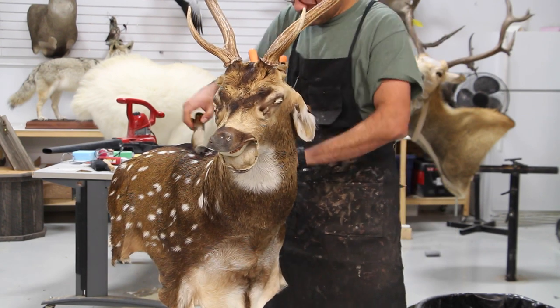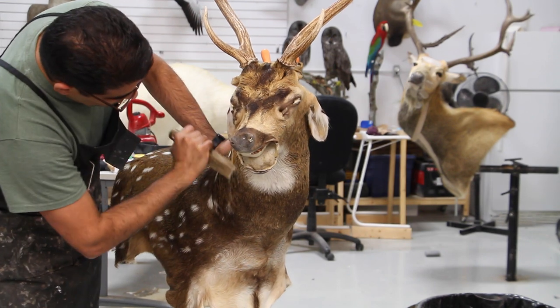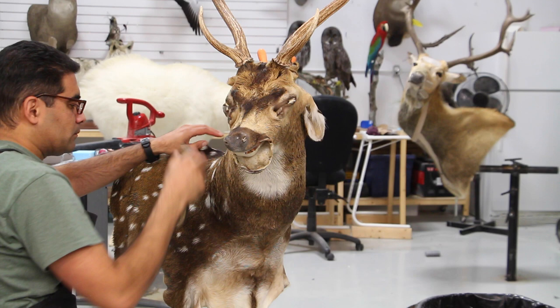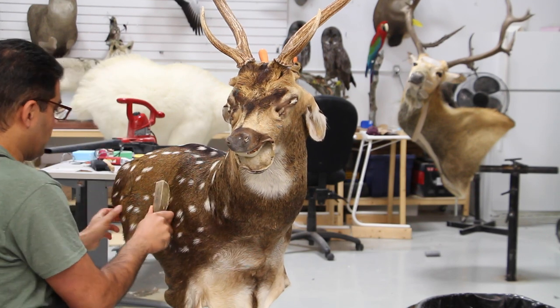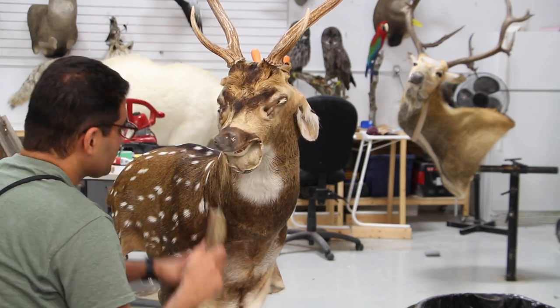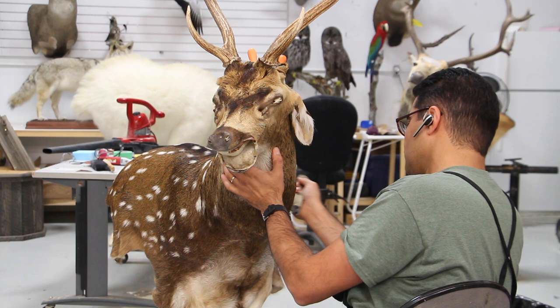Some folks like to do the face first thing and then continue, but I like to spend a lot of time on the face, so I don't want the rest of the skin to get air dried. So I bag up the face, do the rest of the body, and then I'll finish the facial work later.